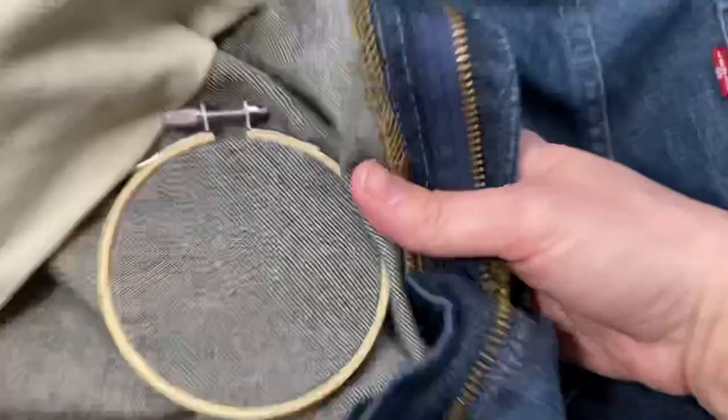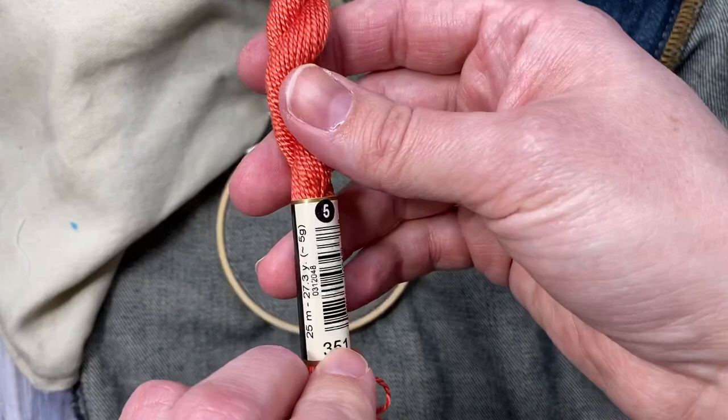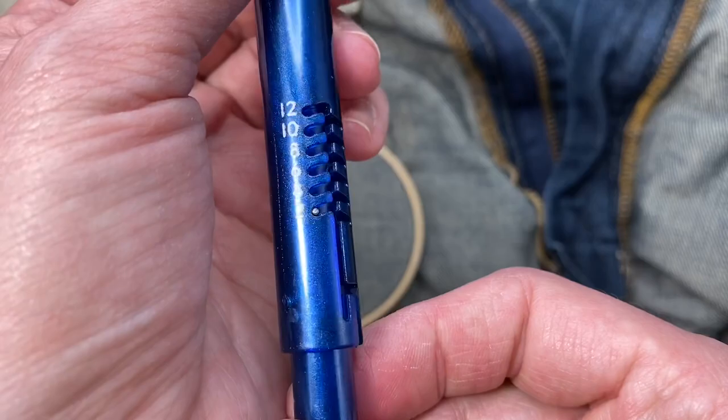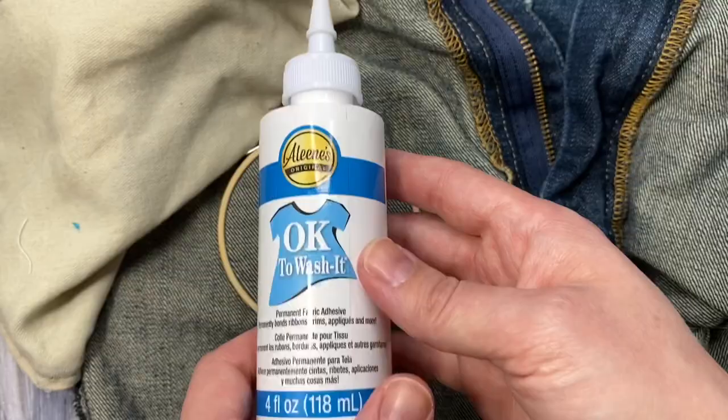For this project I'm using DMC number 5 pearl cotton. I'm also using the ultra punch with the largest needle and I have it set to a stitch height of 2. I'm also going to put some washable fabric glue on the back to keep it safe in the washing machine.